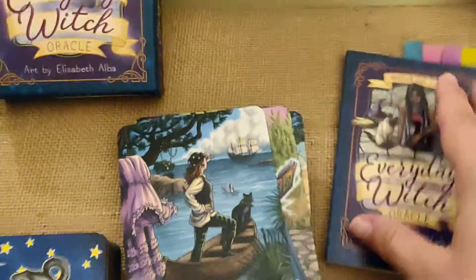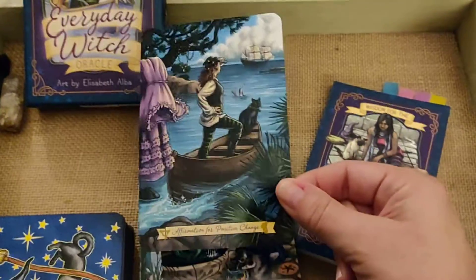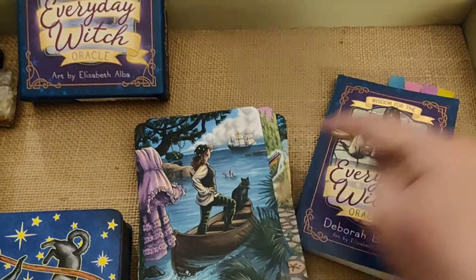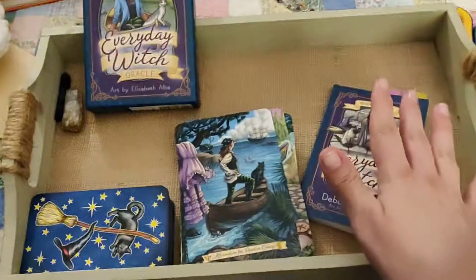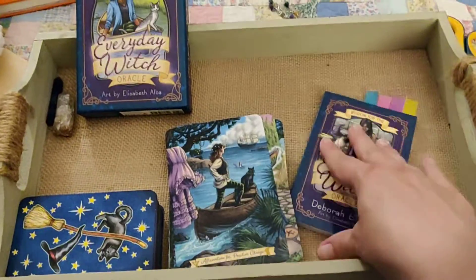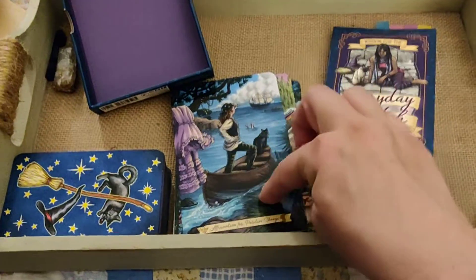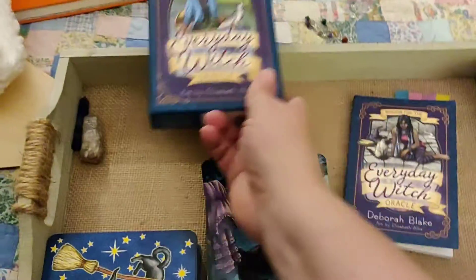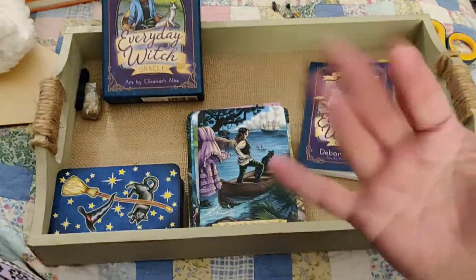That is what I did to help me with this oracle, and I'm sharing it so it can help you too — to help you find the cards in the guidebook. So, next time on a second edition, US Games, please number the cards and entries in the book so they're easier to find. Anyway, that's what I wanted to share. You guys have a lovely day. Bye.